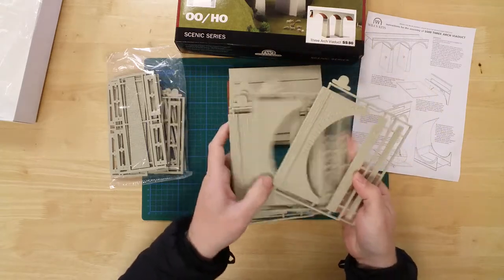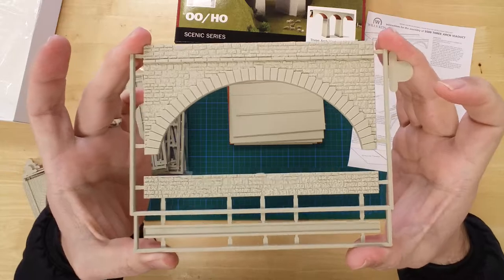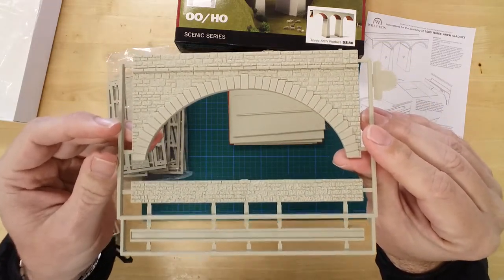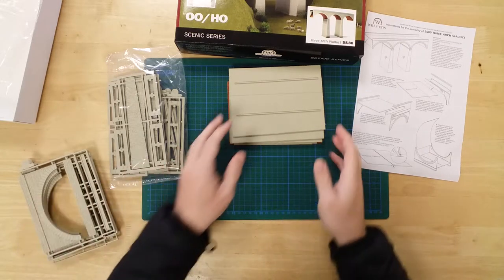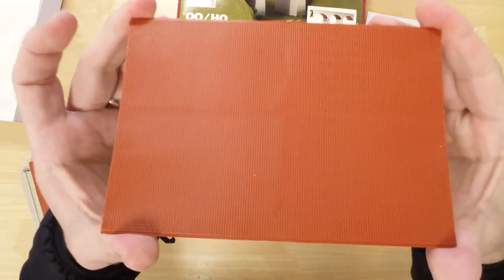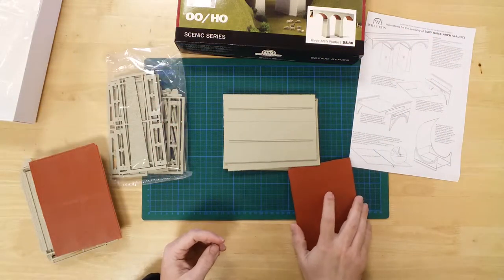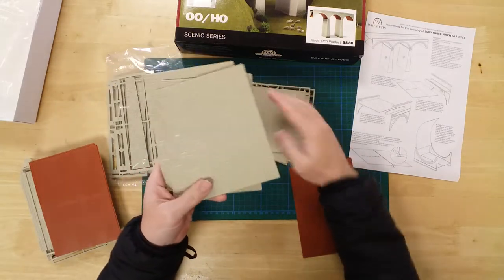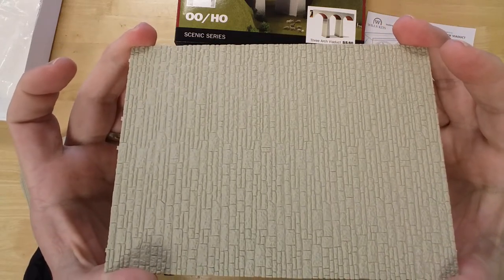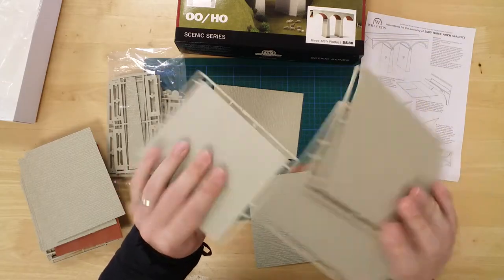Features include moulded decorative stone effect arches, walls and coping stones. Red brick arch roofs. Stone pillar walls. And road or rail deck sections.